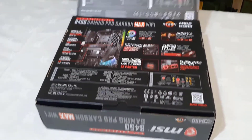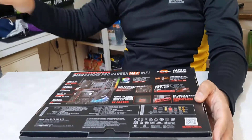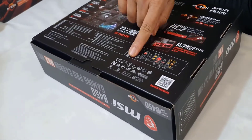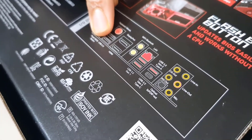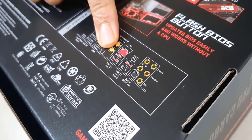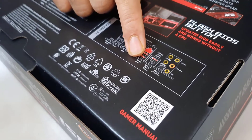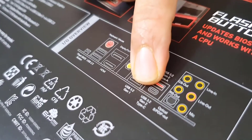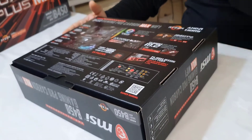These highlighted features represent the extras compared to older models — that's what MSI always does. If you want a quick look at what's on the IO shield, the box shows: BIOS flash button, USB 2.0, HDMI, DisplayPort, dual Wi-Fi antenna connectors, RJ45 LAN port, USB 3.1 Gen 1 and USB 3.2 Gen 2 ports, USB 3.2 Gen 2 Type-C, and audio jacks.